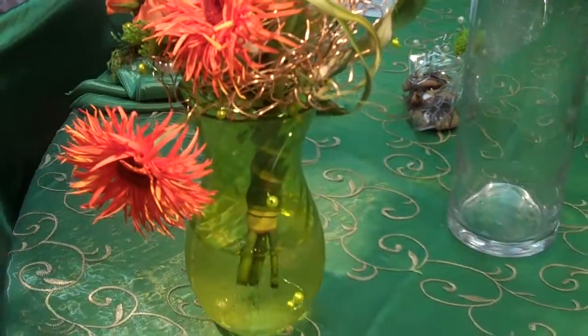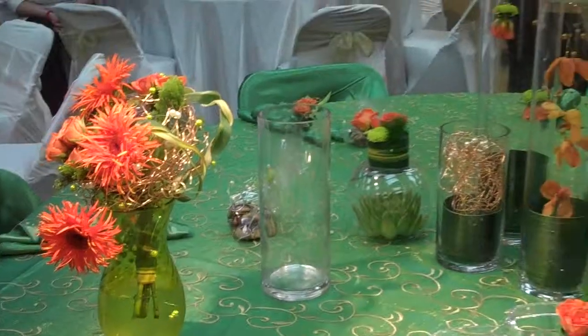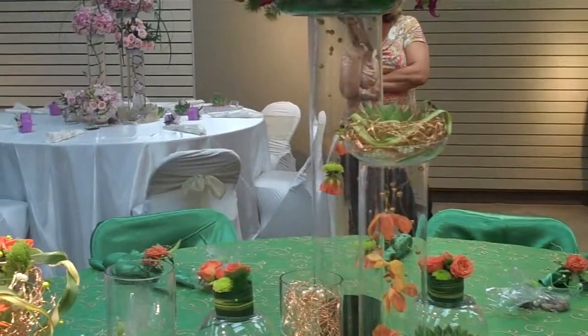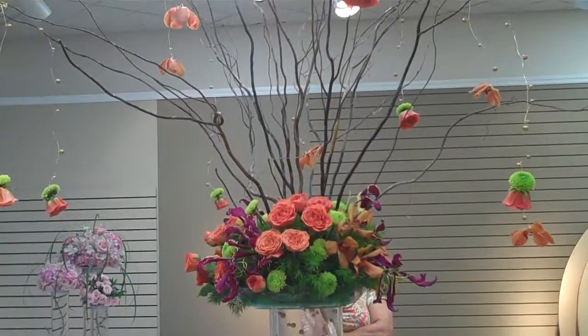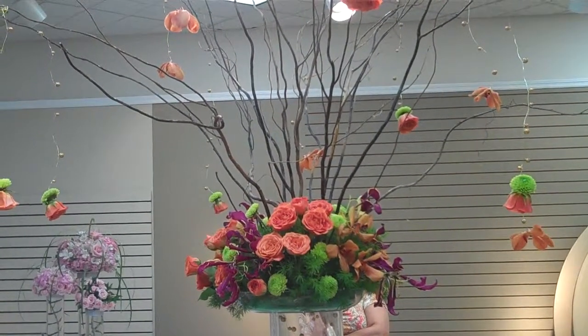We're going to take down a couple of these arrangements for the brunch tomorrow. I'm trying to not have it as large, but just take one down and maybe gather a couple of the succulents for the brunch the day after, because it's a smaller get-together.